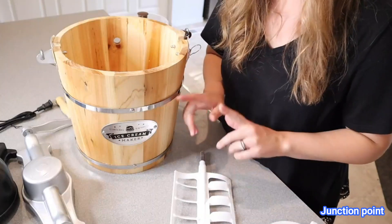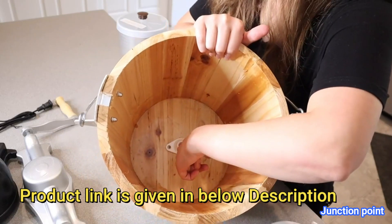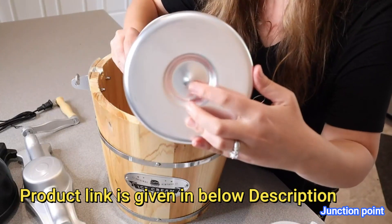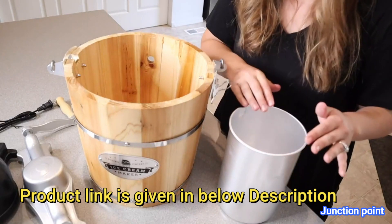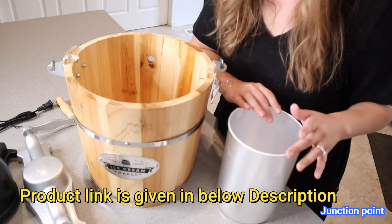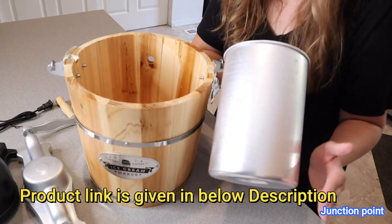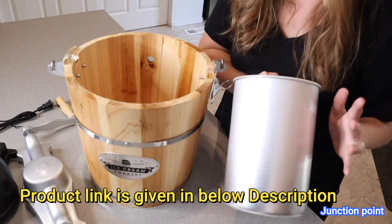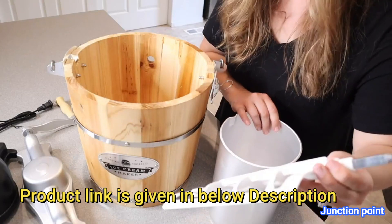Right here is the plastic stir paddle. There's a little piece on the bottom that's going to help hold the canister in place, and you can see on the bottom of the canister there's a little divot. The way you're going to assemble this — after washing all your pieces, preparing your ice cream, and also after putting this piece in the freezer for two to three hours prior to use, just to make sure it makes the ice cream a lot faster — we're going to start with the canister and insert the paddle.